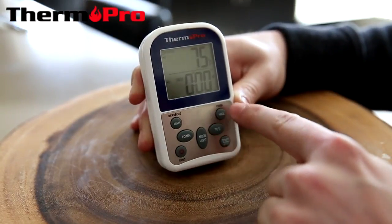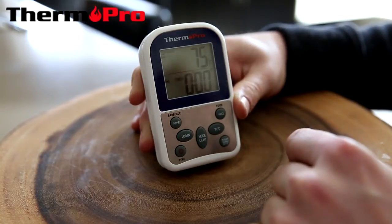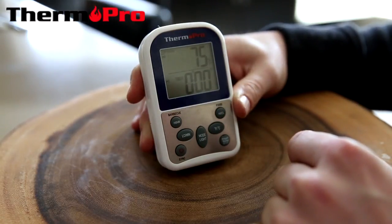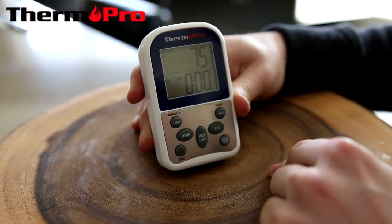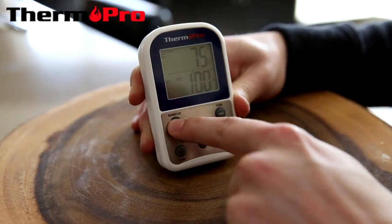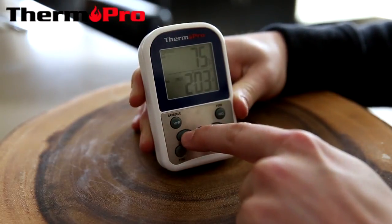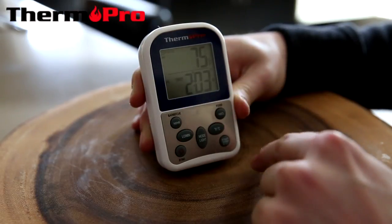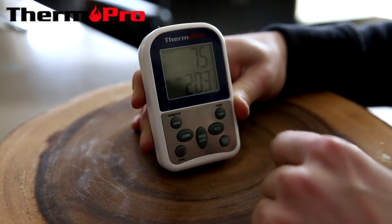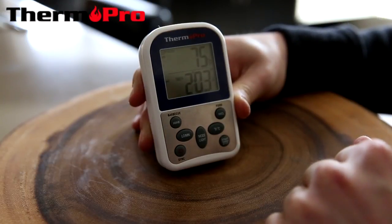An arrow will be flashing — it is currently counting up from one minute showing the minutes and the hours. I can stop that and clear it with the HI/Clear button to set a timer counting down. I can then set it with the hours and the minutes. Currently it is two hours and three minutes and you can see the arrow counting down, so I press start.